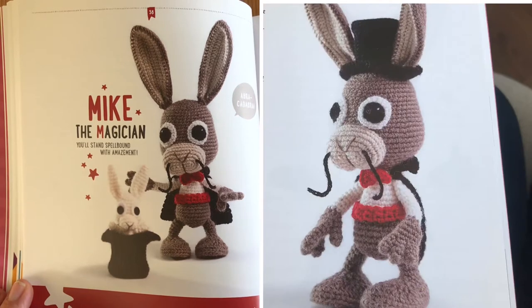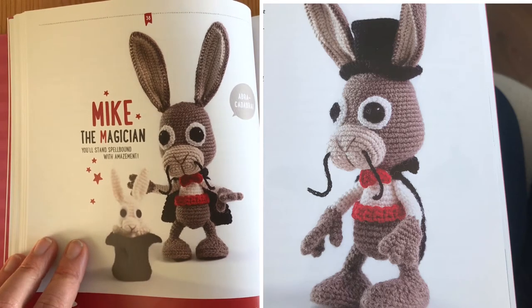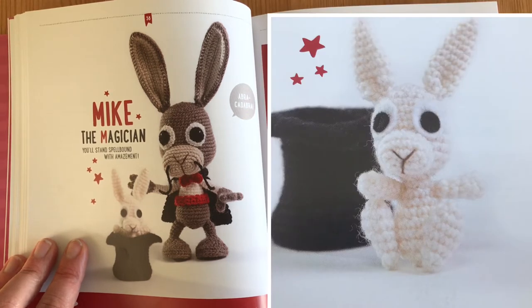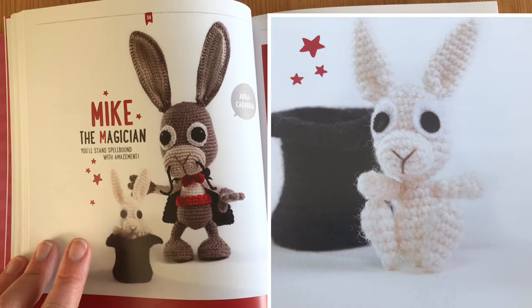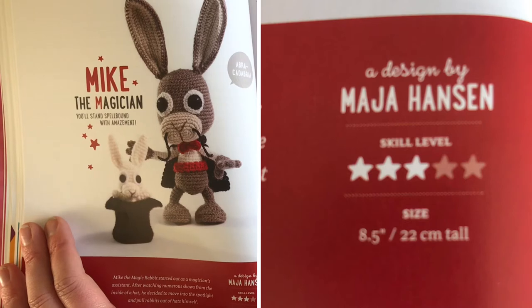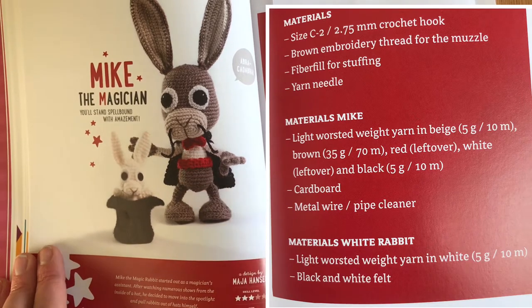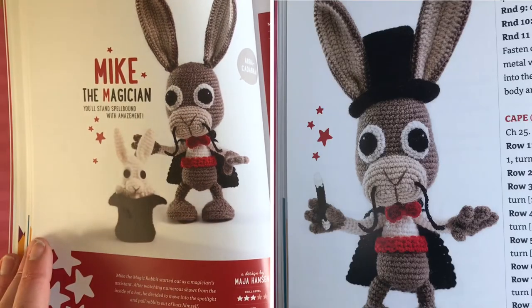The next pattern — pulling out the bag, get it? Like a rabbit out of a hat — it's Mike the Magician! Mike the Magician is a rabbit who started out as a magician's assistant and after watching numerous shows from inside the hat, he decided to move into the spotlight and now pulls rabbits out of hats himself. This one is by Maya Hansen, skill level three, and using the recommended hook and yarn types it comes out at eight and a half inches tall. He's got his little belt and bow tie and you also get the pattern for a tiny little bunny and the hat.